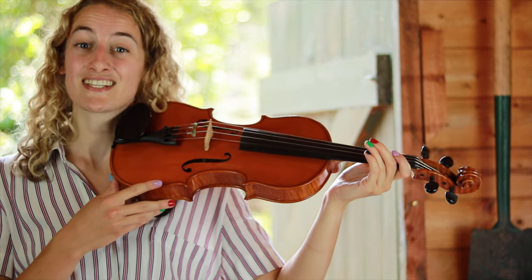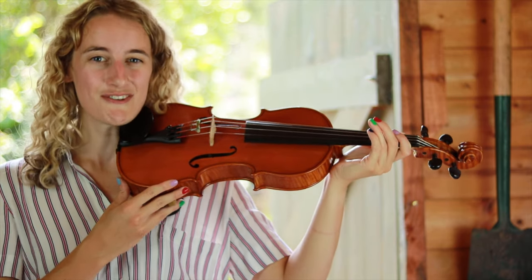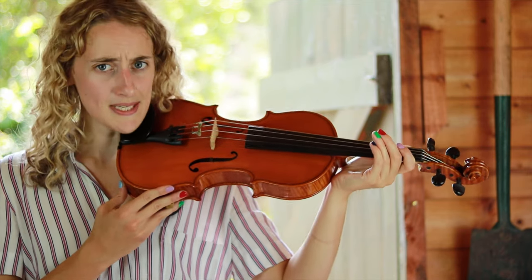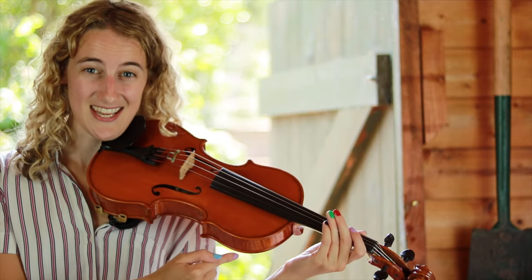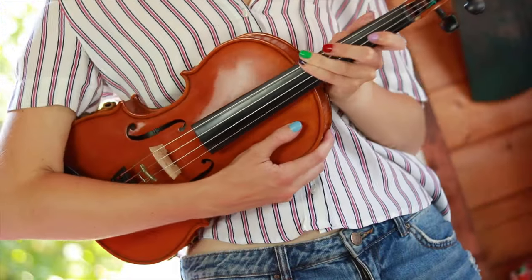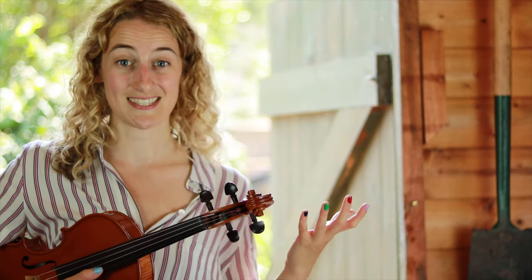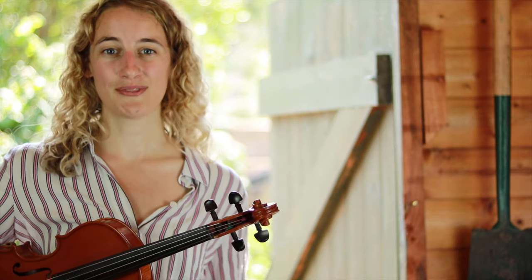Your muscles are having to learn lots of new things to hold the violin up like this, so if you get tired this is where we can use our rest position. Don't be tempted to rest your arm by letting the violin drop. If you need to take a break, you can take your violin off your shoulder and tuck it under your right arm — we call this rest position. You should be able to let go with your left hand and hold the violin comfortably with your right hand.